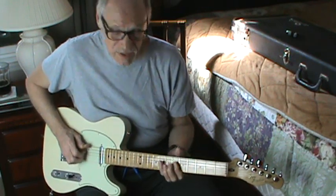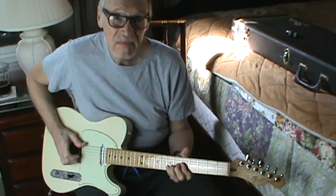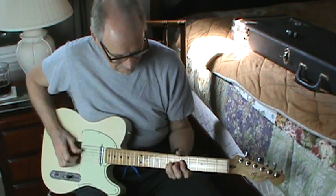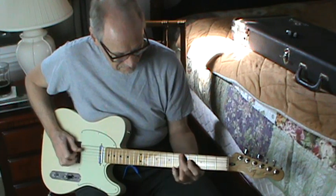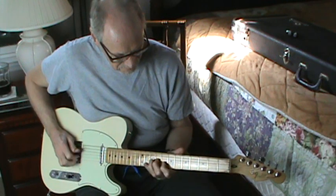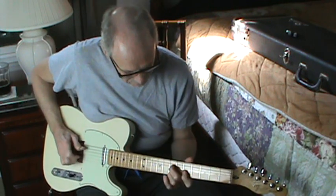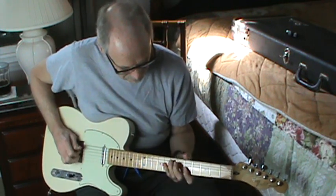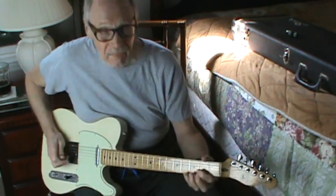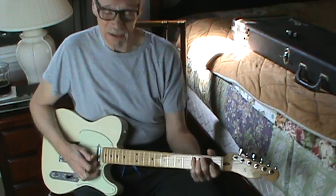Of course, 'Working Man Blues' is great for this guitar. I've got so many versions and lessons on that, I'm not going to go into that this morning.